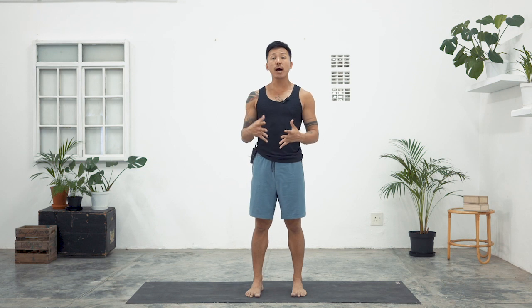Hi guys, my name is Bruce Chung and in this clip we'll be working through Surya Namaskar C, sometimes referred to as Chandra Namaskar or Moon Salutation. You can use this independently as a way to open up through the front body, and this is also a great way to warm up for any of the core videos that you may want to practice.